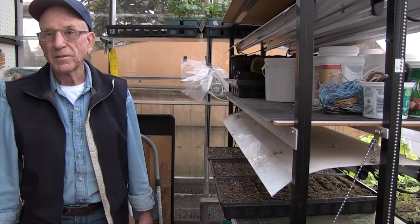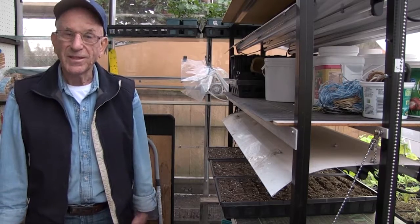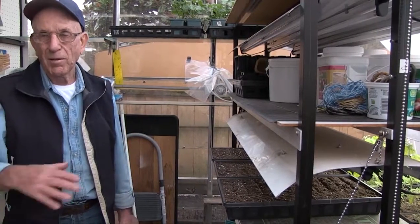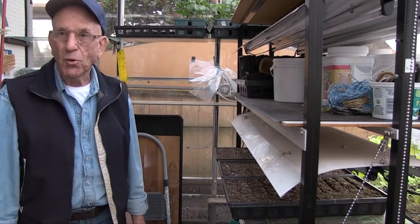They can be put outside regardless of the weather. They're tough little buggers — they are good, tough ones. They'll grow all winter here in this climate in BC, so you don't have to worry about them getting cold.